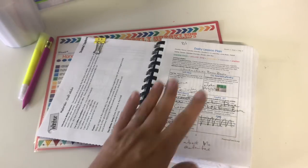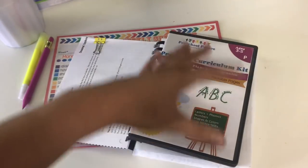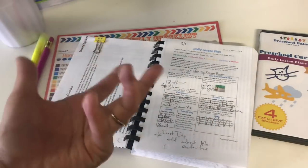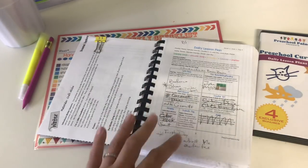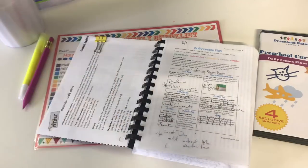This curriculum I will say was also made for a school setting, so a lot of the activities don't really apply because they're for more than one kid. Some things are being crossed out and then I'm adding my own activities to them.